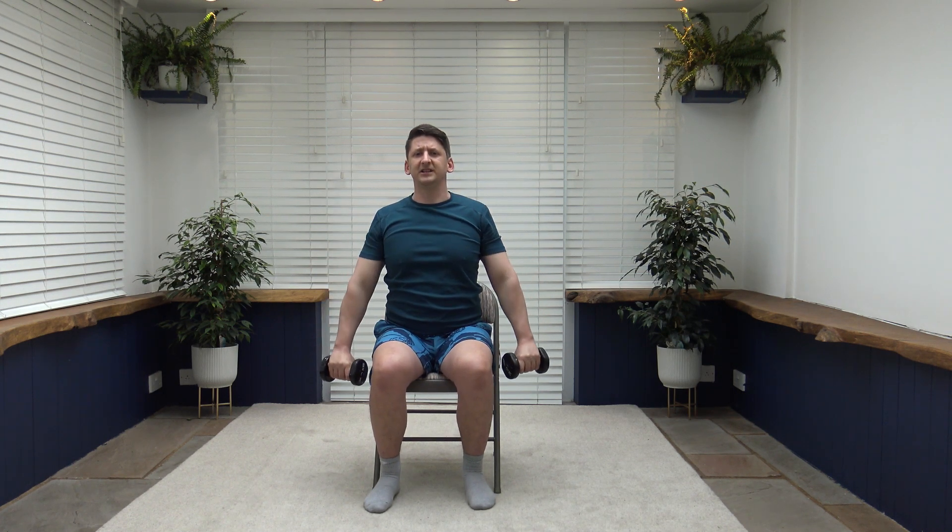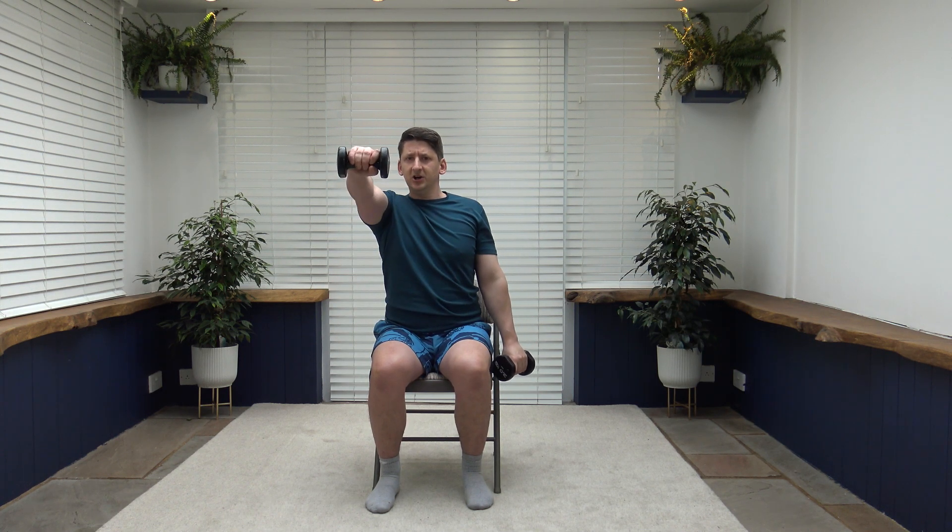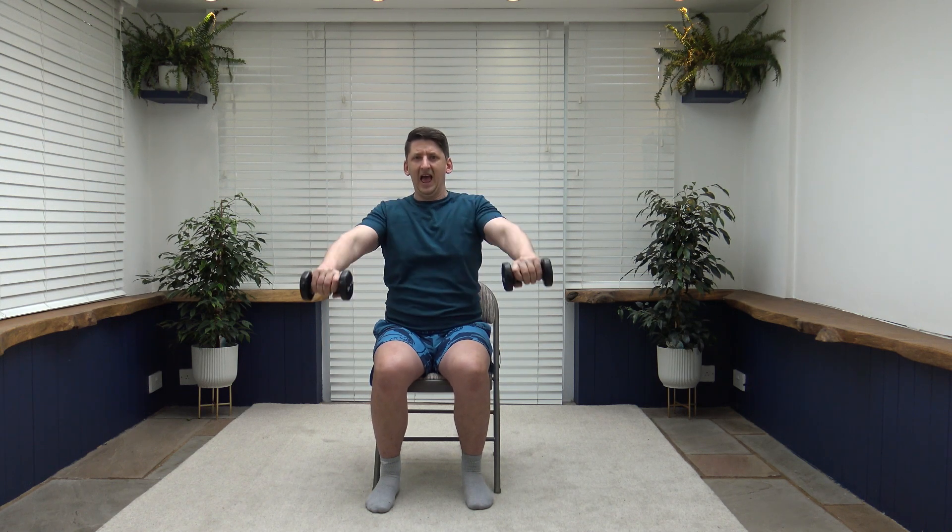Next exercise is the front raise. Bring the arms up parallel to the ground, then slowly release back down. You can do one arm at a time to make it easier. Elbows are slightly bent. Try to hold a slight pause at the top to put that muscle under more tension. Breathe out as we raise those arms up. Keep the core nice and strong, shoulders back, chest out.